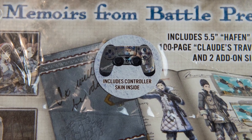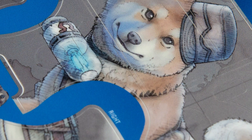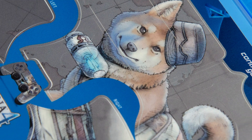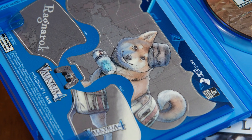A sticker on the box noted that a controller skin was included, but I couldn't find it. Turns out it's just inside the game box itself, so probably anyone who buys the game gets that. The dog's cute and all, but — ugh — controller skins? Really?